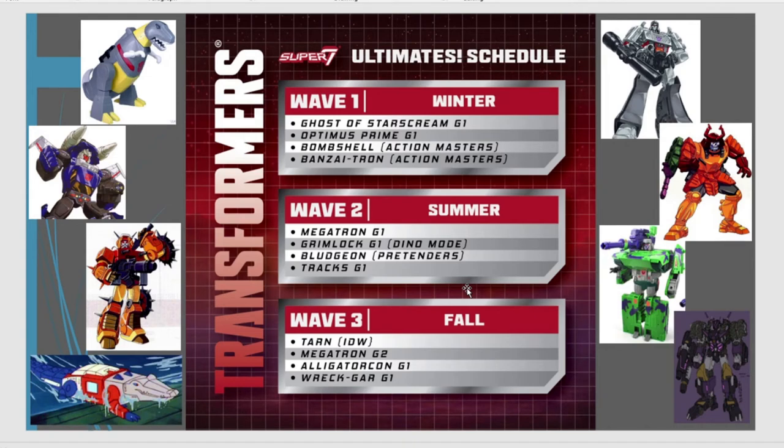We know from a recent drop that Super 7 has announced Wave 2 and Wave 3 of the Ultimates line. So what comes next? Generation 1 Megatron — very predictable, but nothing wrong with that. We will love a Generation 1 look to Megatron. And then obviously we get the dinosaur mode of Grimlock, who could be included in one of the top 10 Transformers to redo. Grimlock's very popular. And then we've got Bludgeon, and obviously it'll be his pretender shell version. I can't imagine how to do the little tank dude on the inside. This is interesting, because one of the other characters in Bludgeon's little trio —